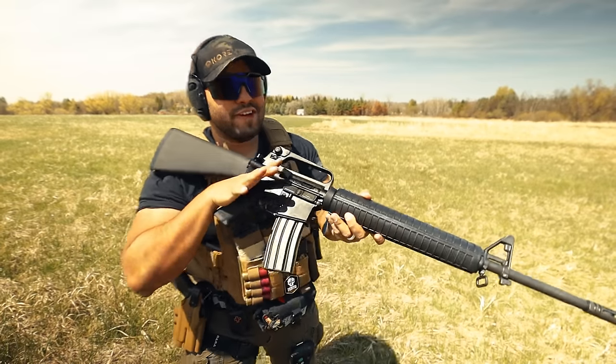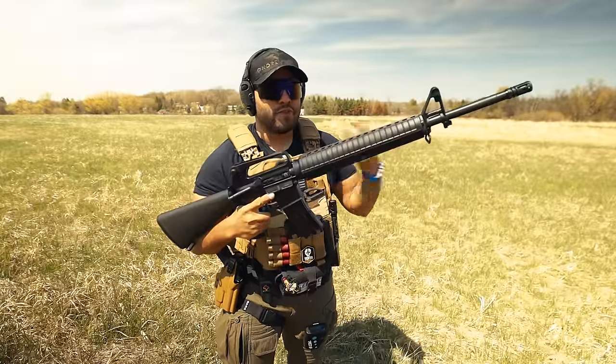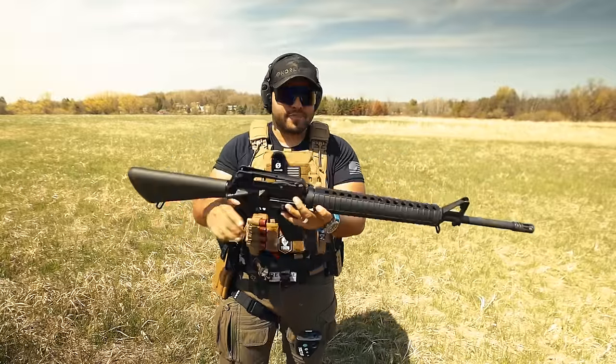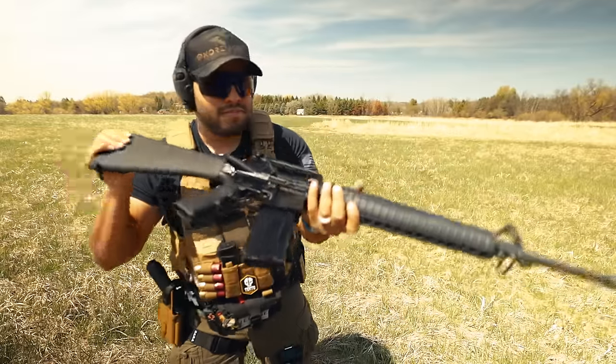That sounded very tactile and I love that. When it comes to the weight, after putting 30 rounds in here it's not bad — it really isn't that heavy, especially for an M16-type rifle.